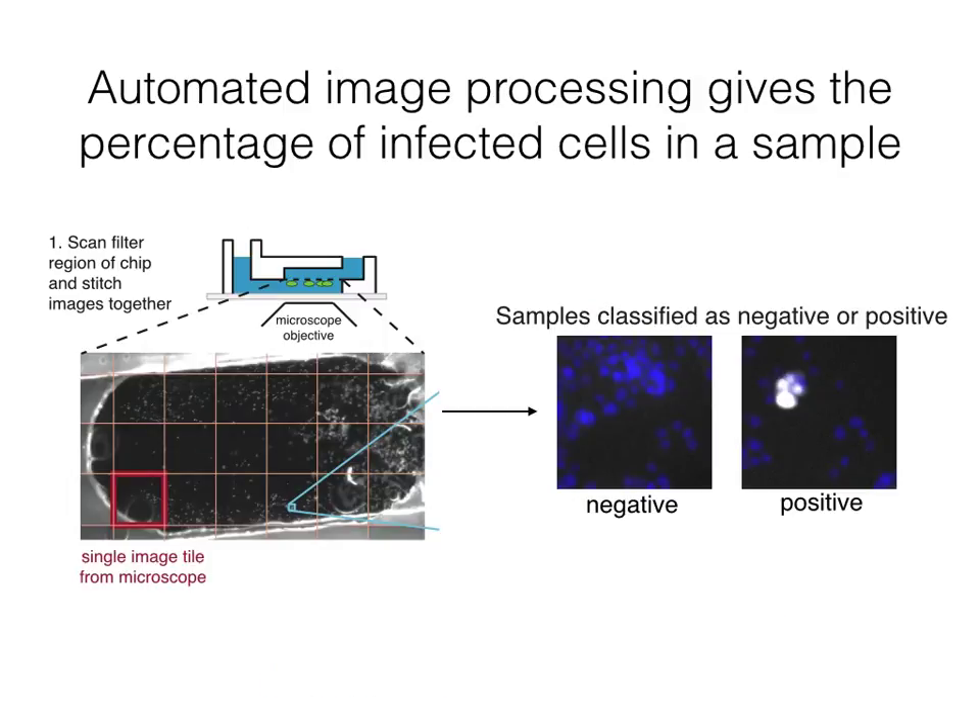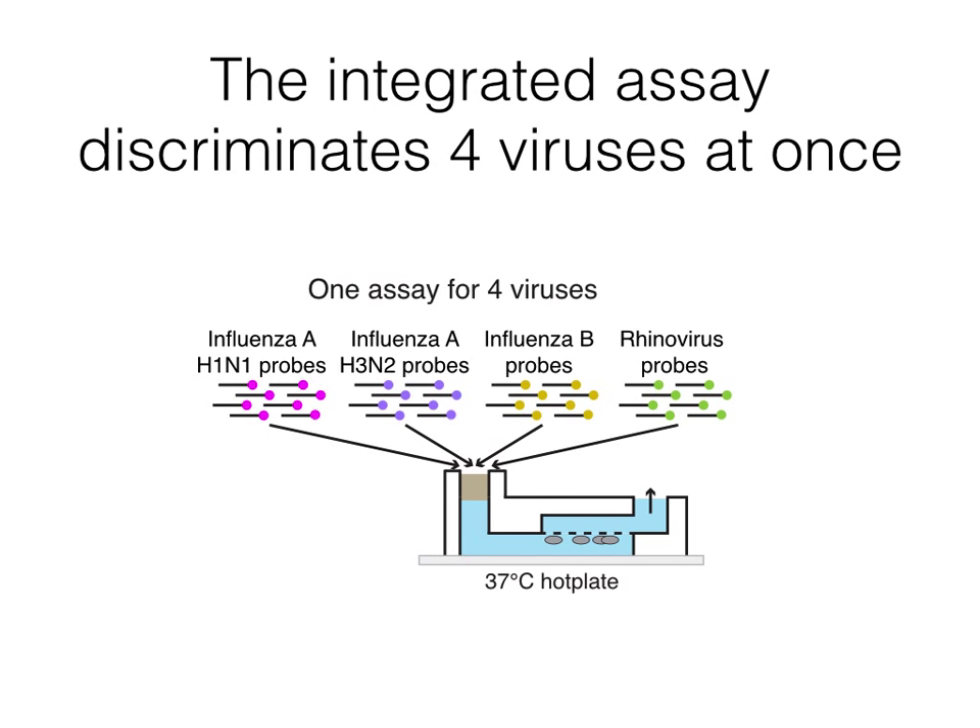We next have an image processing pipeline to classify samples as negative or positive. For details on how this works, see our paper. We envisioned that this assay would be most useful if it could simultaneously detect many viruses at once. Thus, we combined the influenza subtype-specific probes and the rhinovirus pan probes into one assay, and labeled each of these probe sets with four different fluorophores.